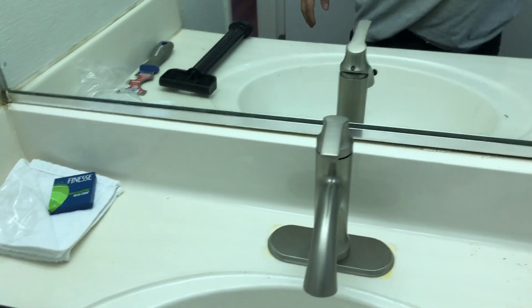Now we're gonna open the water to test for leaks. Okay, water is open. Always check for leaks — there are no leaks here. Everything right here on top is good.